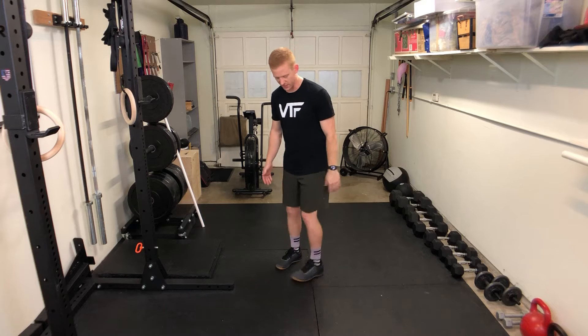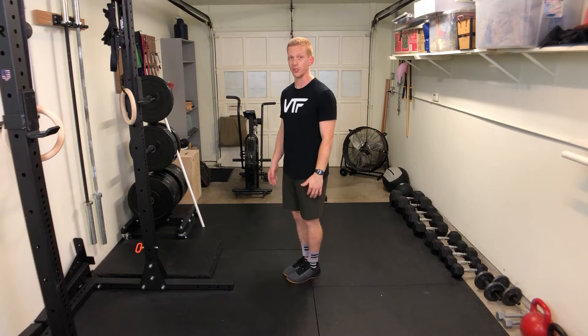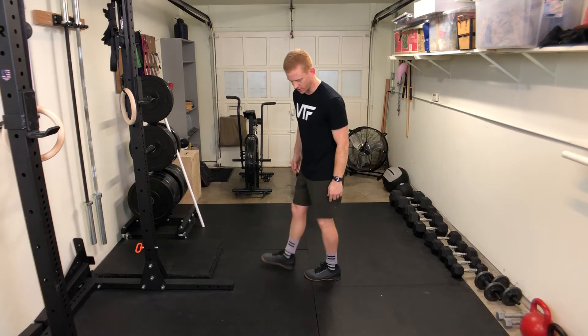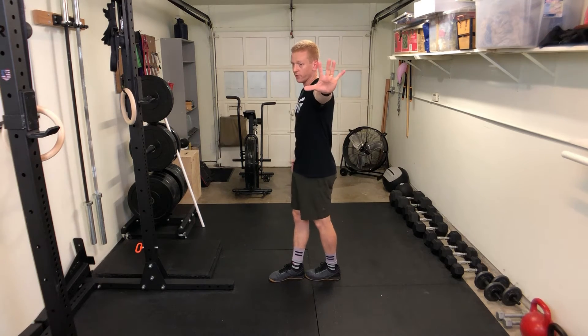I like to do it where my feet — you can do it with your feet stacked on top of each other, but it's a little bit harder to balance. So I like one foot directly in front of the other one, pushing on the ground like this.